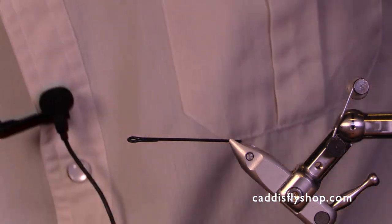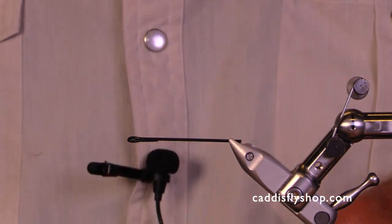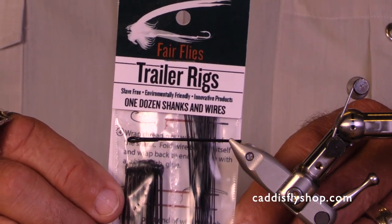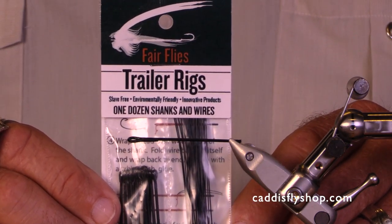Hey, welcome. This is Jay Nicholas for the Oregon Fly Fishing Blog. I want to take a few minutes to show you a new product. It's provided by Fairflies.